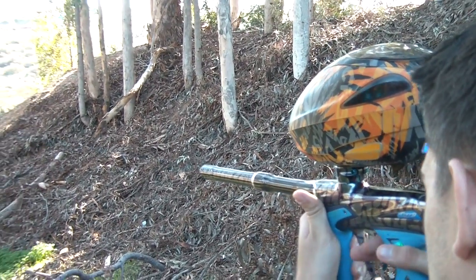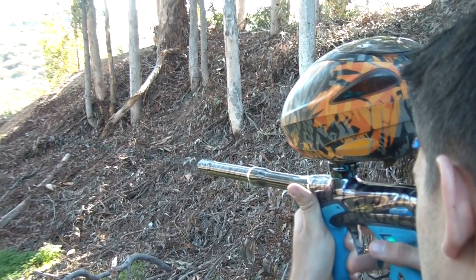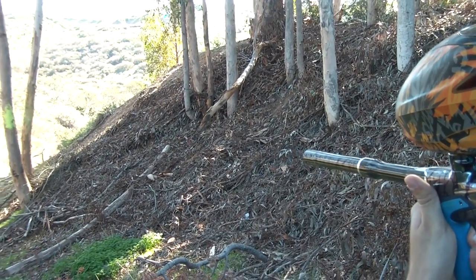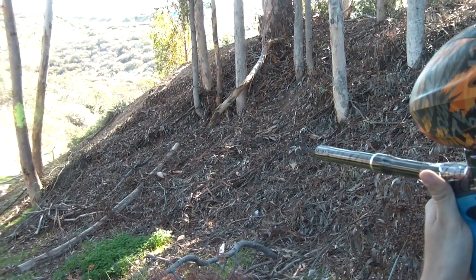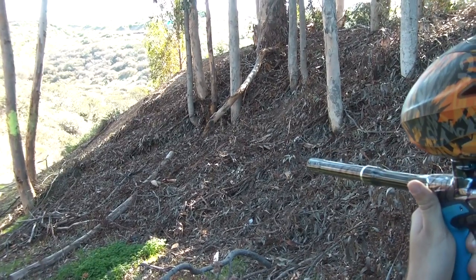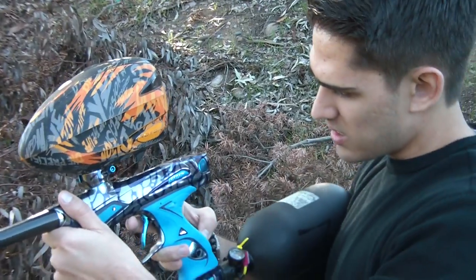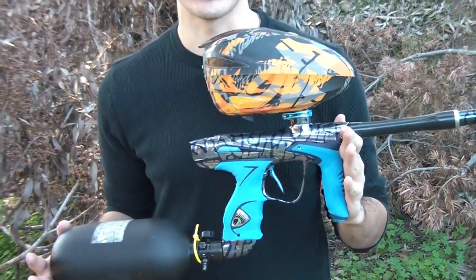Let's just finish the topper. Alright. And it's off. Hey guys, just wanted to show you guys this little shooting video, show you what it's like and give you an idea about this sexy beast. Thanks for watching guys.